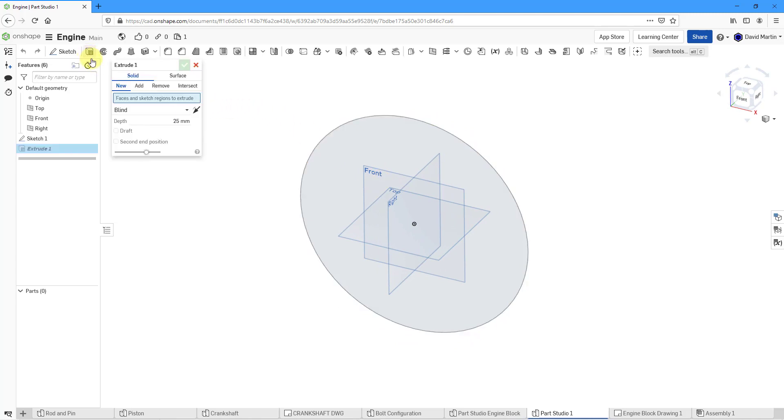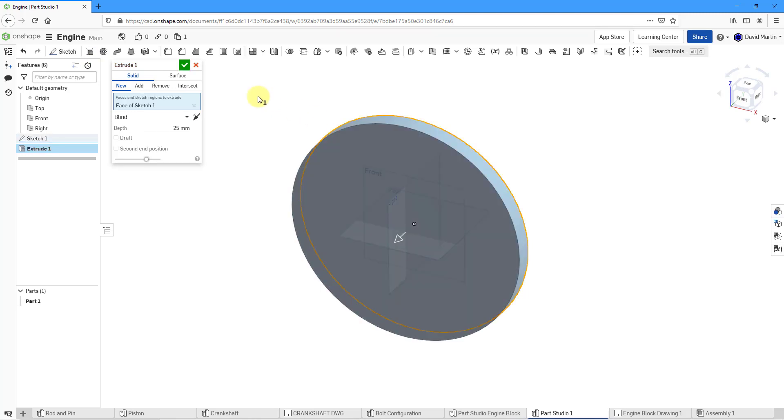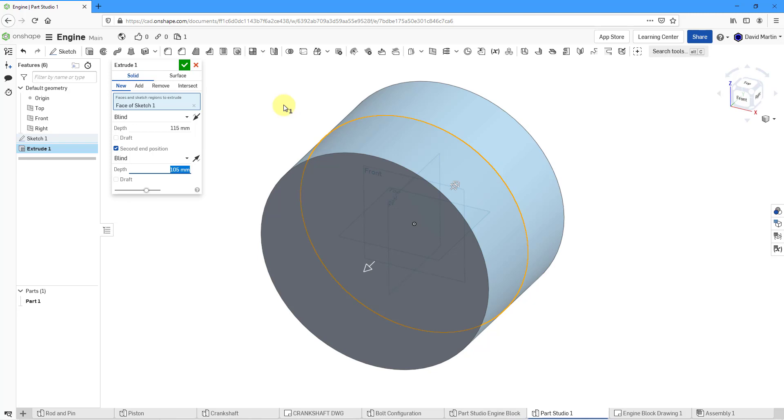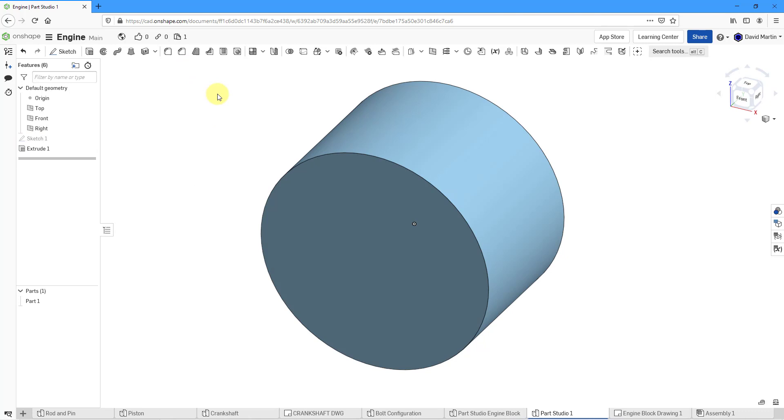Let's hit the check mark to complete the sketch. Now I'm going to extrude it — let's click on the extrude command. For the face, let's pick the circle we just sketched. In the first direction we're going to do a blind depth of 115. Let's check the box for second end position and we're going to do a blind depth in the other direction of 105. It's not exactly symmetric, but the second end position allows us to do a different value in that direction. Let's hit the check mark.